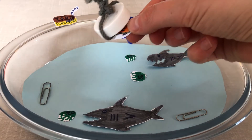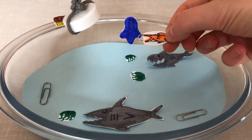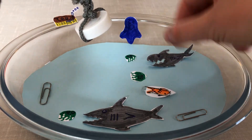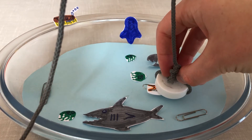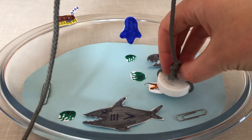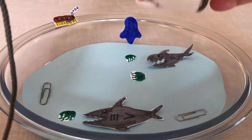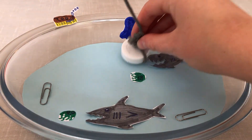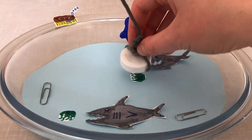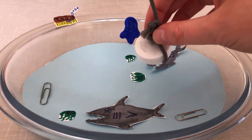Well, it's because the goldfish have got a paperclip on them. The paperclip is magnetic, so as the magnet is lowered into the pond, the magnet attracts the metal that is magnetic, and then it sticks to the bottom of the fishing rod and can be lifted out. The sharks and the jellyfish haven't got any magnetic metal on them, and therefore don't stick to the magnet — they're not attracted to it.